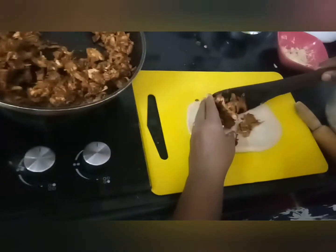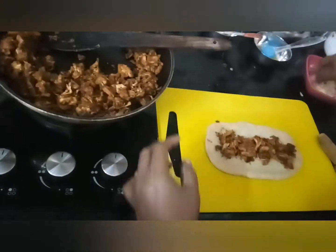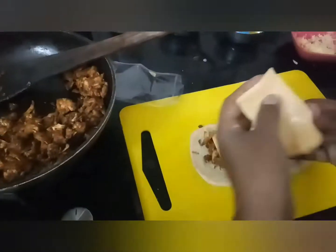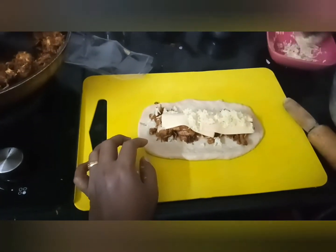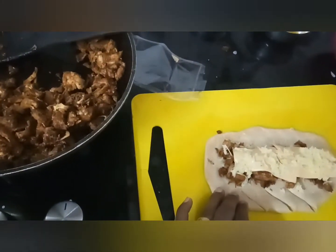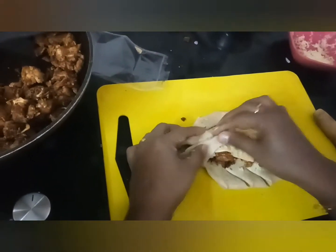Take a little mixture, then add cheese spread. Keep it on top and add mozzarella cheese on top.